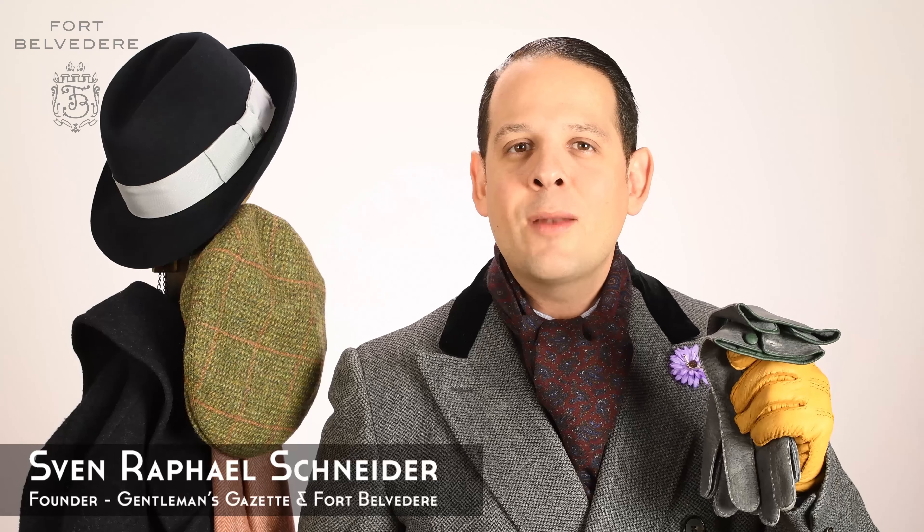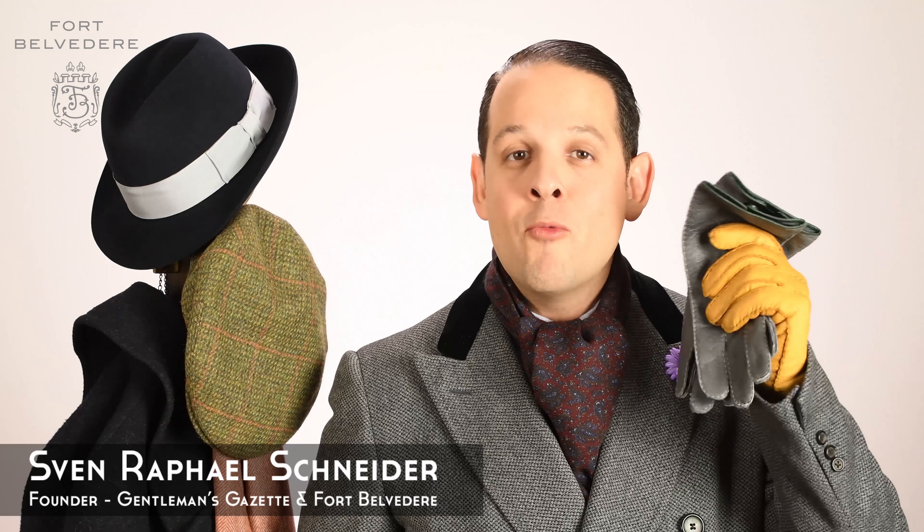Welcome to Fort Belvedere. Today's video is all about peccary glove leather and we explain to you the difference between our regular peccary gloves and our hydro peccary, along with the details and everything else you want to know about this true piece of artisanal craftsmanship.